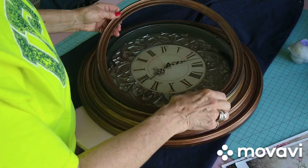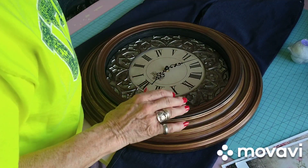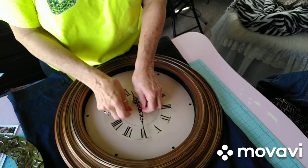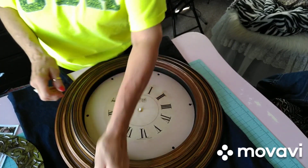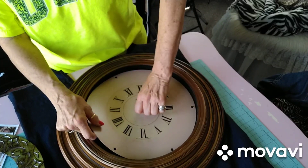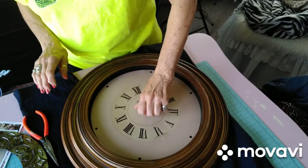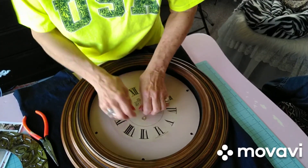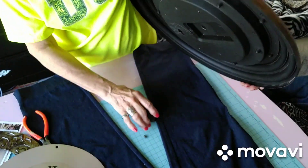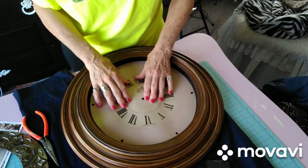I've got the screws removed — well, I thought I did anyway, I think I've got one more in there. I'm going to take this piece of glass out and get that back over. So what I'm fixing to do is take this apart — take the guts out, I guess you'd say. I don't need this. I'm going to have to get my little screwdriver. I'll pull this off, pull this out, take that off because it don't work anymore, and toss that aside.